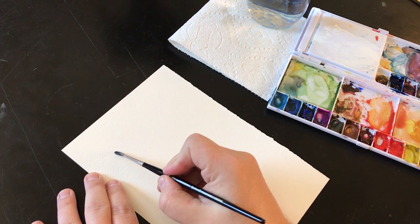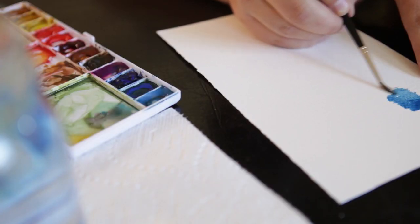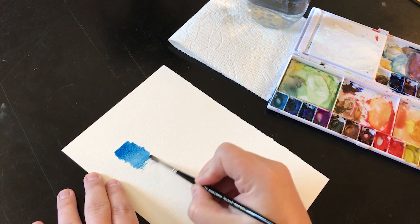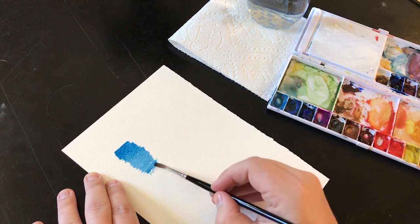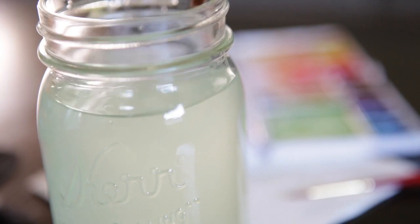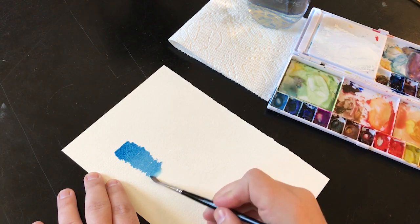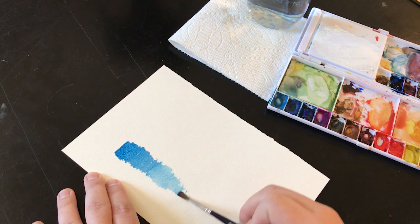I was actually shocked when I first started doing this comparison at how much water is retained with the WN compared to the Princeton. I got pretty far with just one initial load of water and pigment. I wanted to go back and get one more load of water on there just to see how far I can actually stretch this.